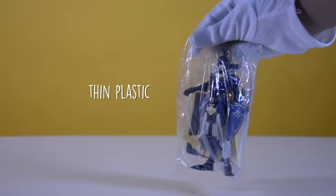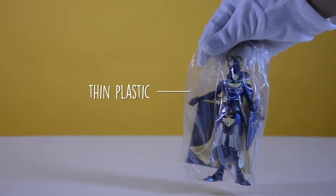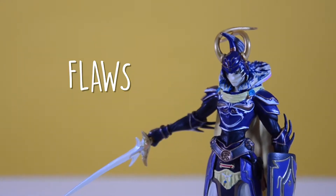If you open the box, you'll find the figure sealed in a thin plastic. And if you look closely, you'll see a lot of flaws.